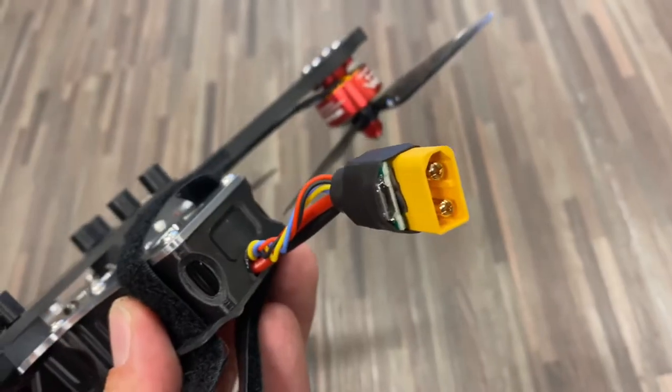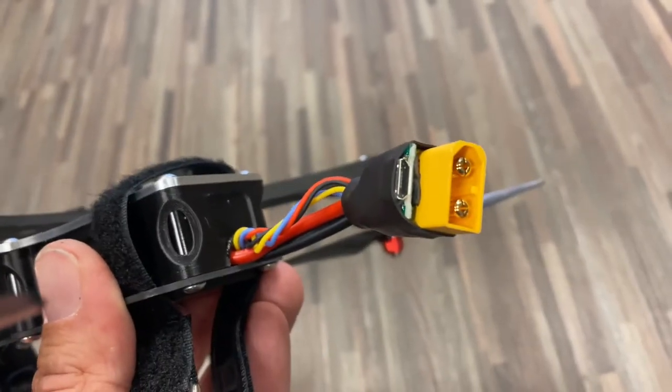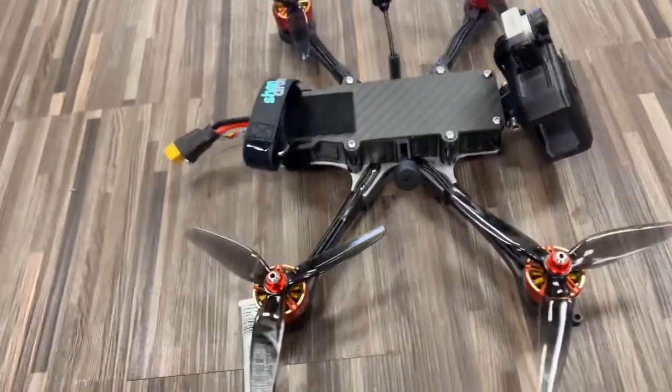We also have our new USB relocator. This USB relocator gives you access to the flight controller so you can check all the settings right out of the box without having to open it.